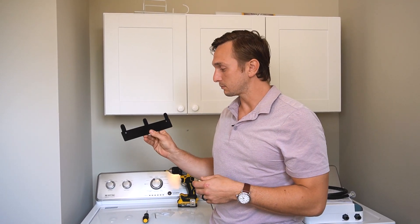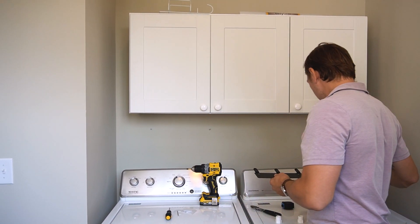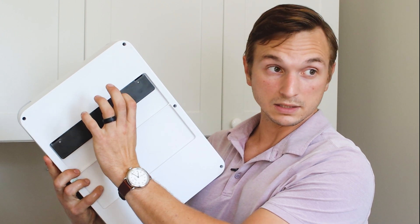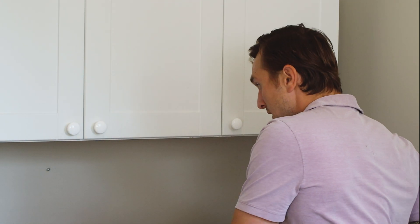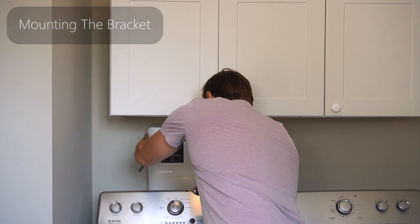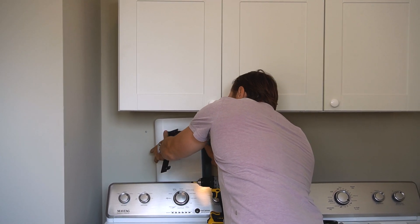The first thing I'm going to do is put the mounting bracket onto the wall. This bracket goes onto the wall and then the unit just sits right on top of it. You're going to want to make sure it's in the ballpark of where you want it, and you can use your measuring tape if you want to be exact.